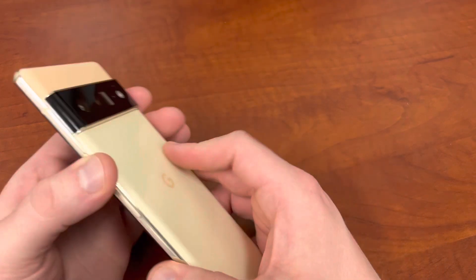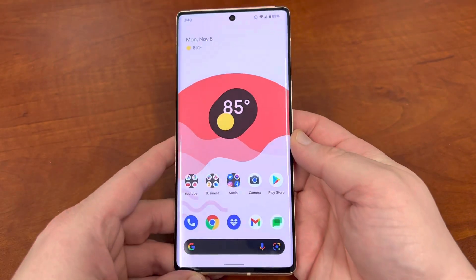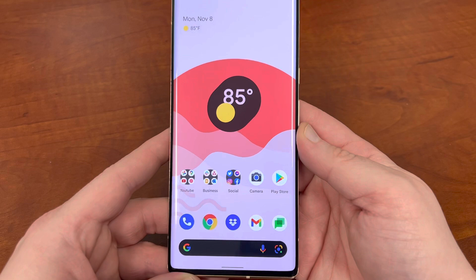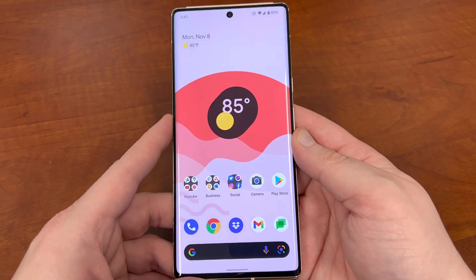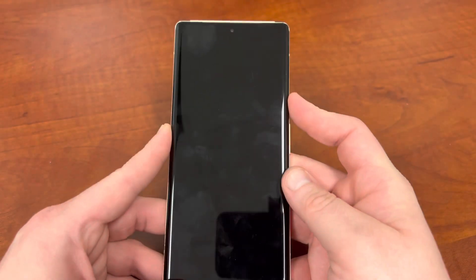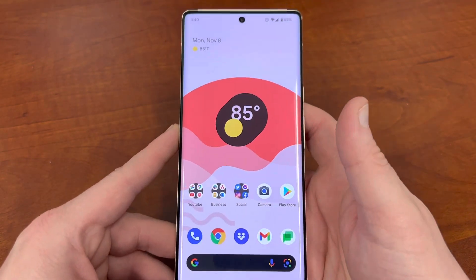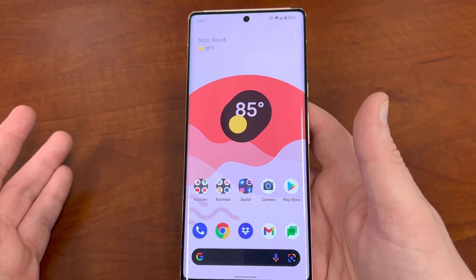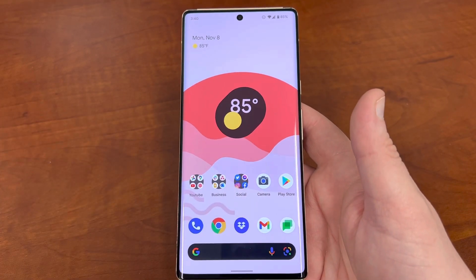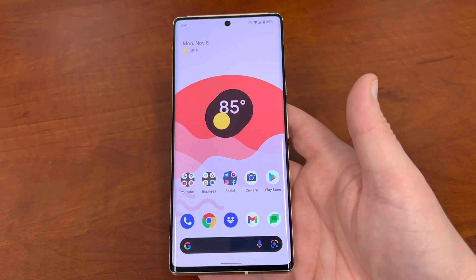So let's talk about it. The Pixel 6 Pro has been out for a few weeks now, and as more people get their hands on it, a lot more bugs start coming out. My biggest issue still remains the fingerprint sensor — it's still not that fast. It's not slow, but it's not as fast as the ultrasonic scanner on the Galaxy S21 Ultra. I'm getting used to it, but it remains my biggest personal issue.